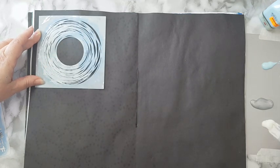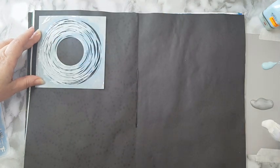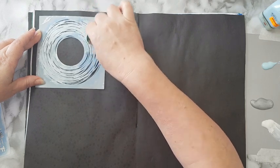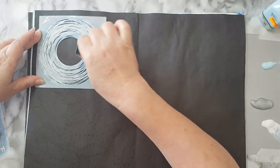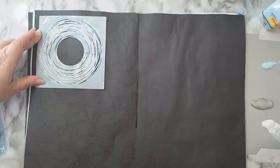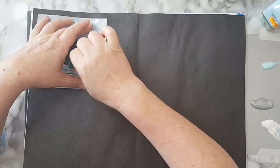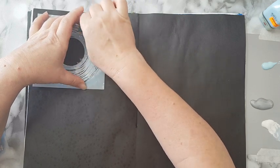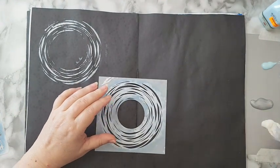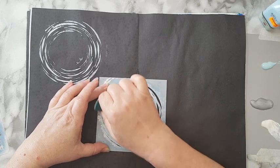I'm laying it in several random places on my spread. If I want it to be completely white I'd have to do two or three layers, but right now I'm not interested in that — just whatever happens, happens. I'm just moving along to another place on my page and stenciling the same thing.